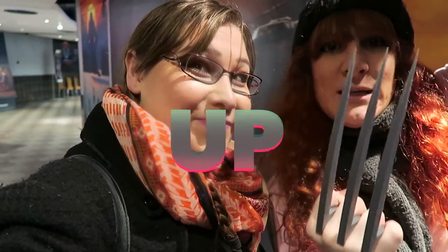No spoilers! Promise there'll be no spoilers. Let's go slice up some bitches!